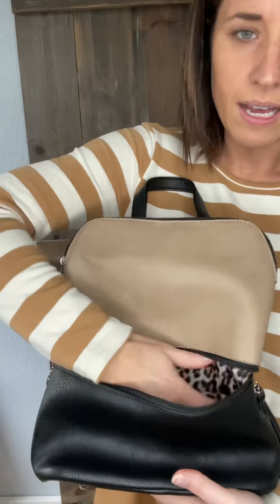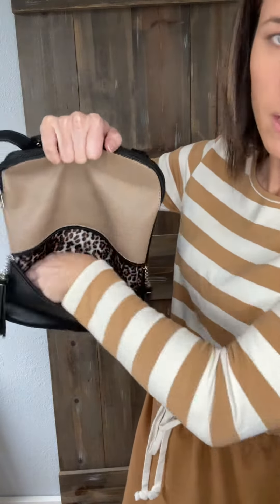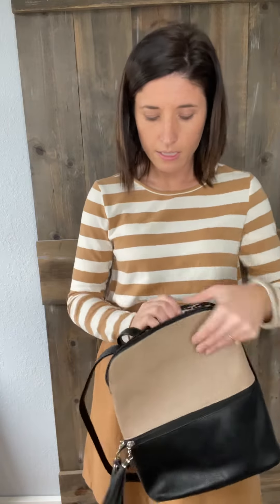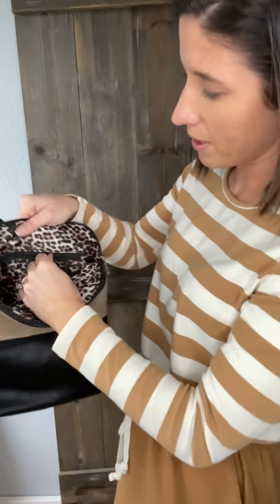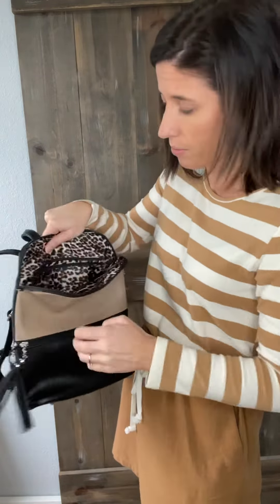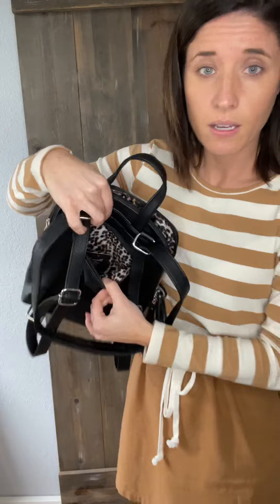Something we really like about this one is that it does have an animal print lining. It's not a cloth lining, so if you spill something in here you can easily wipe it up — that's an added bonus. Inside the bag you've got three card slots, there is a zipper pocket in here as well that is lined with the same animal print. And there's also a pocket on the back that zips and is fully lined too.